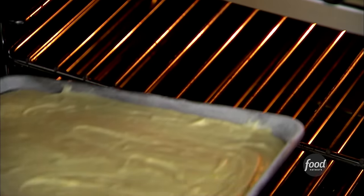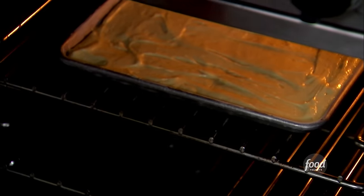Into the oven — 25 to 30 minutes at 350 degrees. And it's going to be a knockout cake.